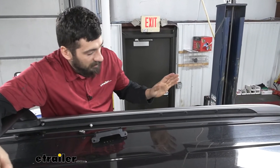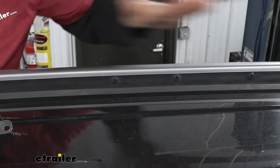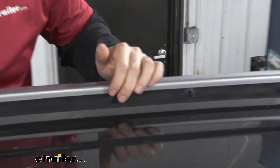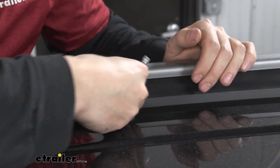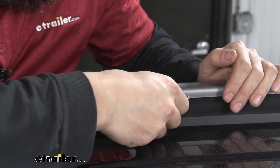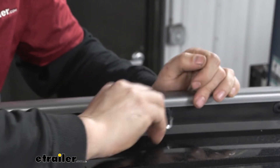We already installed the front crossbar, but we're going to show you how to do the rear one. Looking inside the silver rail, we have two sets of mounting points — we can install our crossbar into either one depending on preference and what we're carrying. If we have larger items like kayaks, we may want the ones spread further apart. For demonstration, we'll go ahead and install it in the closest one. We'll take the security Torx bit and remove these two plastic caps — just a little Torx screw, be careful not to damage it when removing.